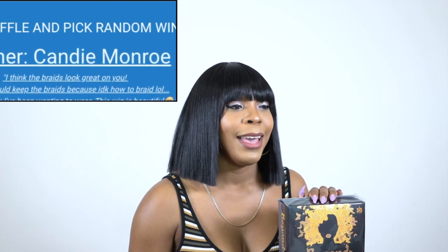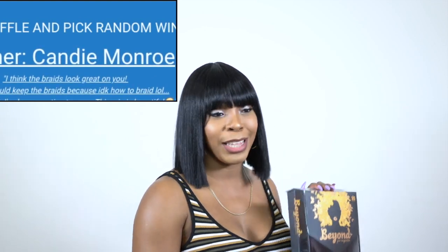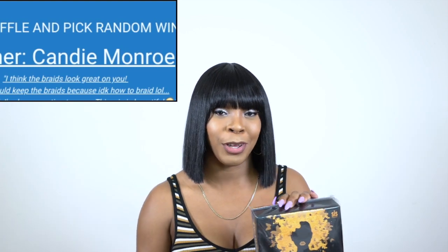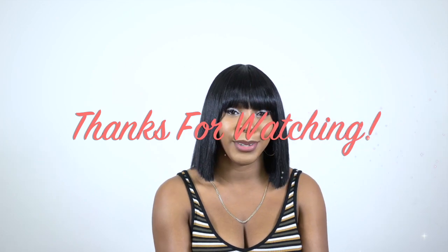The winner for the Fox wig is Candy Monroe. Congratulations, Candy Monroe, on winning this wig — there were a lot of entries but you were the lucky one. Go back to the Fox video; I will be responding to your comment there and we'll take it from there. Thank you so much to everyone that took part, thank you for watching, liking, and subscribing. Follow us on all our social media accounts — everything is at wigtypes. I'll see you guys really soon. Bye-bye.